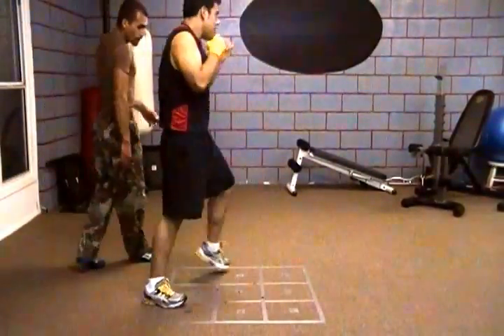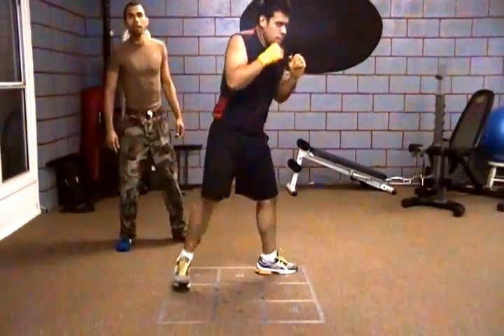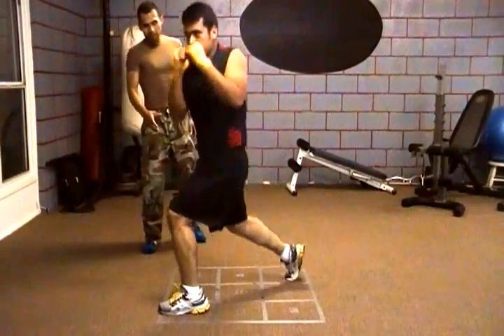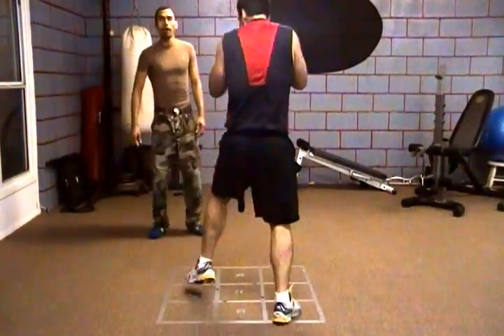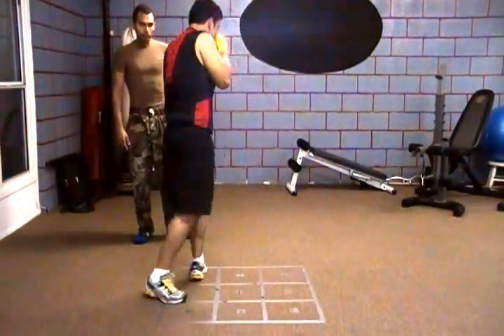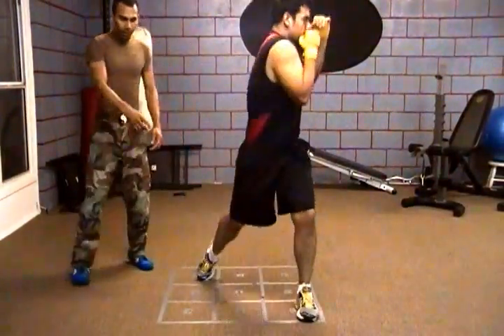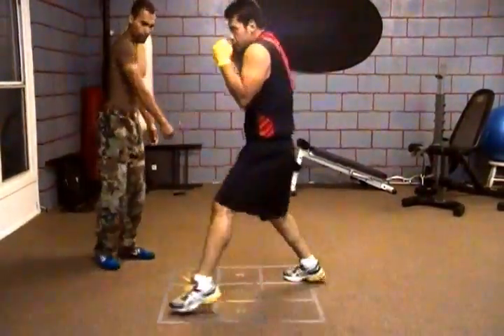This is how the box will show you how to step over properly and pivot over properly and still have your stance of power. Right now he's using all odd numbers, which means the corners only.